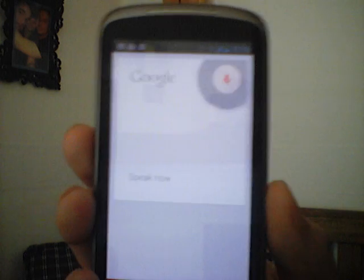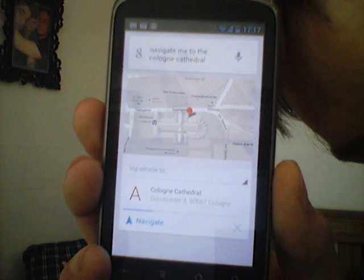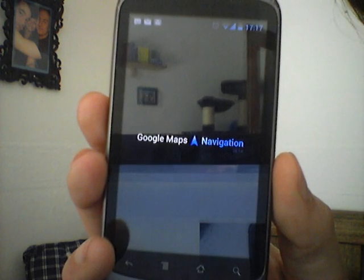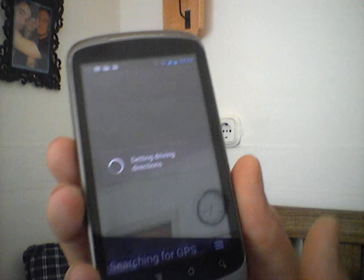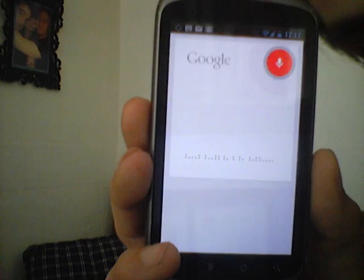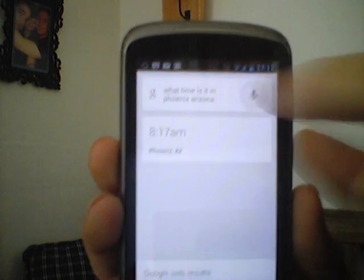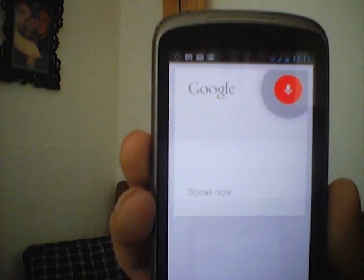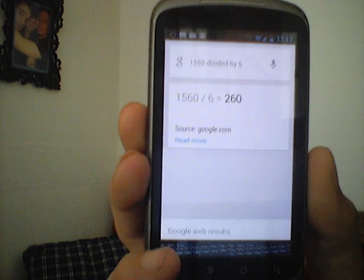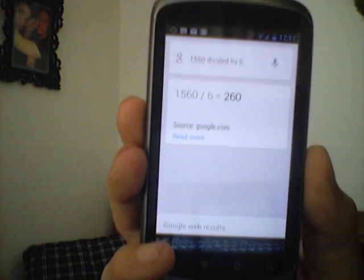And another one — navigate me to the Cologne Cathedral. Navigating. So now it gives me the map with a preview and now it just opens the navigation. I don't want to go there right now. More questions: What time is it in Phoenix, Arizona? 1560 divided by 6? So yeah, that's pretty much it. Don't forget to follow the link down in the description. See you guys on mixedadevelopers.com. Bye!